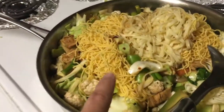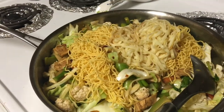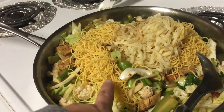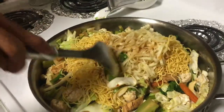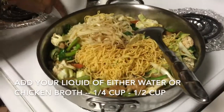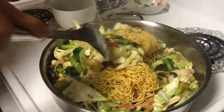We went ahead and added the blanched noodles — she had two different kinds since she had an extra noodle, so you can mix and match noodles. That was the fried noodle, but she blanched it. You can use it pan-fried or as regular noodles. One more scoop of soy sauce onto the noodles and then help stirring it all together.